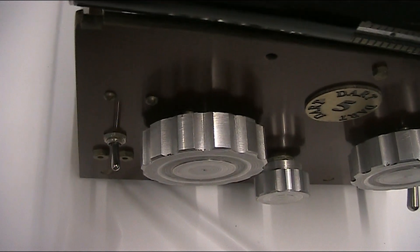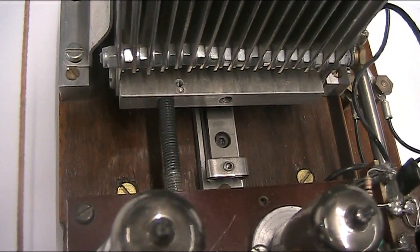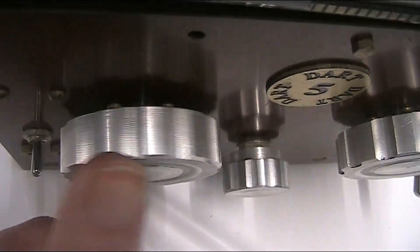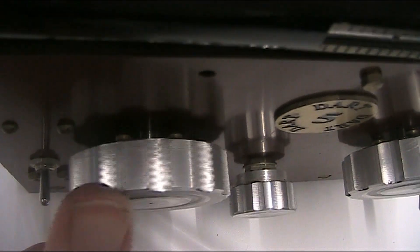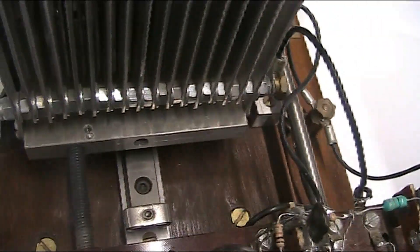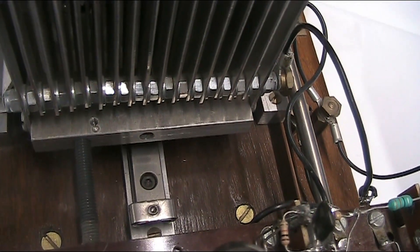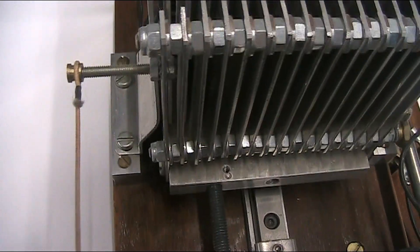The variable capacitor is particularly interesting. It has a thread that turns when you turn the knob, and it stays at the same distance from the front panel — it doesn't go in and out. That's it fully meshed, and just along there is the string that's coupled to this.